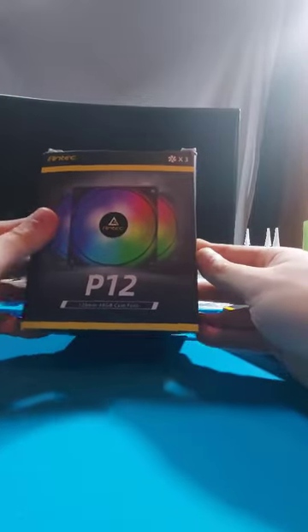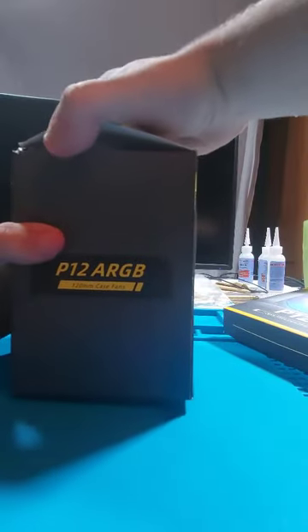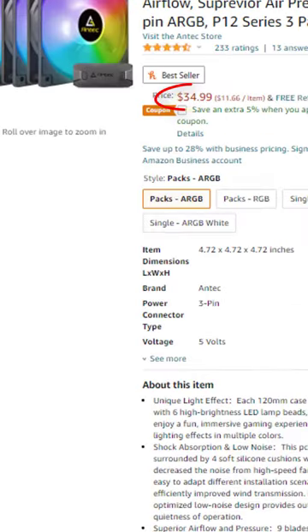These here are a pack of P120 Antec ARGB case fans, and today I'm going to be doing a quick review on them. About three months ago, these were the absolute best value case fans you could get that still included ARGB functionality, coming in at around 30 bucks for three, which is $10 per — it was a pretty good deal.